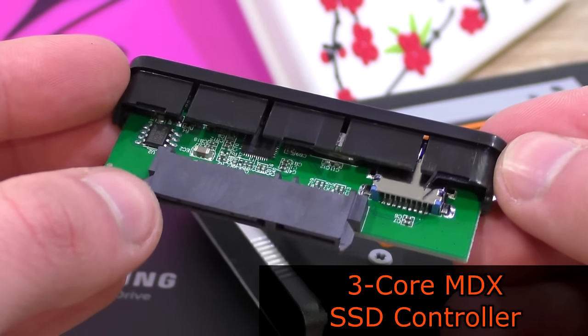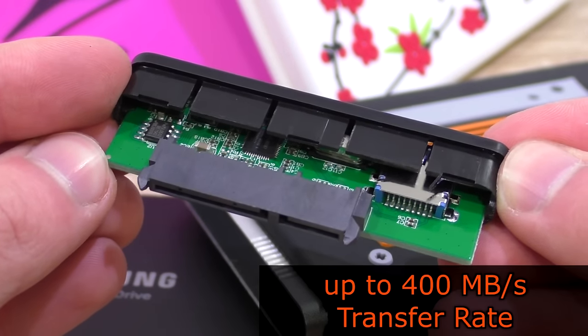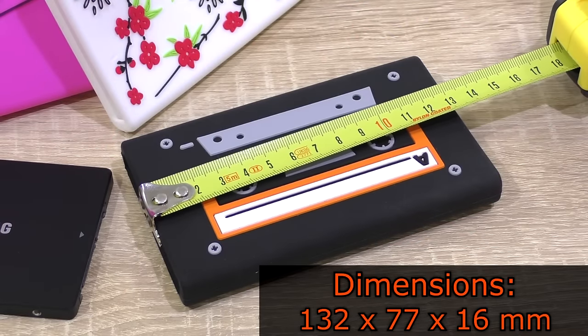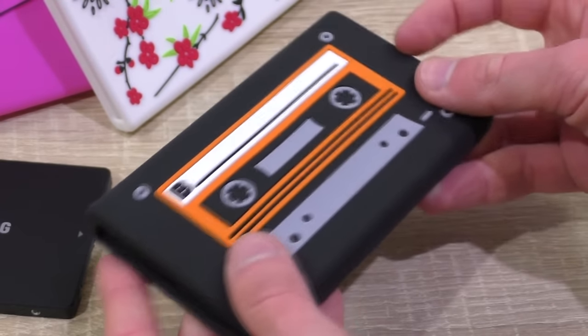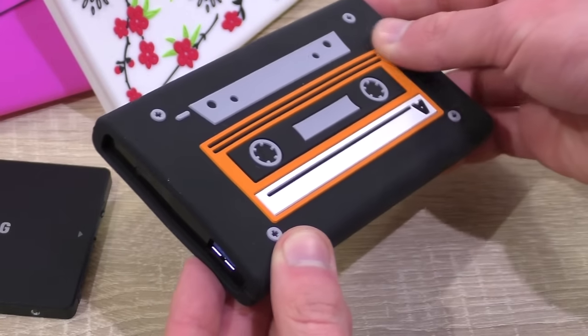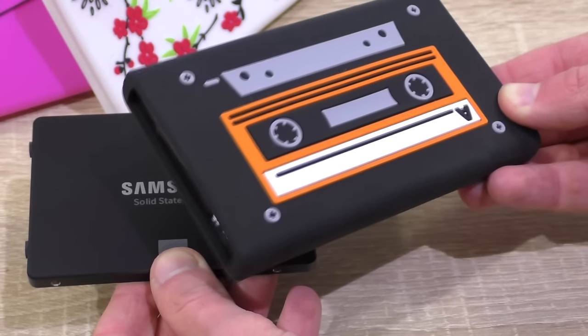A 3-core MDX SSD controller is onboard. The built-in chipset allows for transfer rates of up to 400MB per second. The dimensions are 132 by 77 by 16mm. The silicon covers feel well made, are space saving, protect against the environment, and are water repellent as well as shockproof. Especially with an SSD inside, you won't be able to destroy this bad boy that easily.